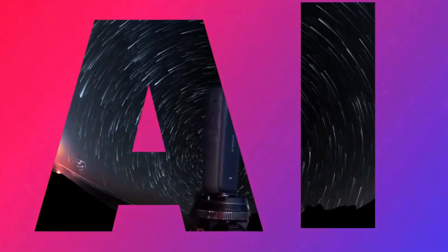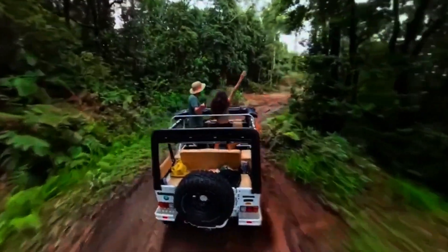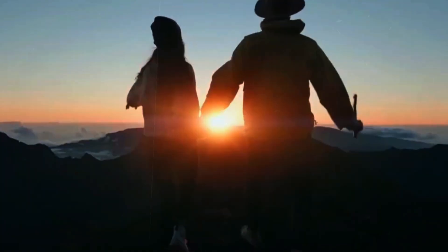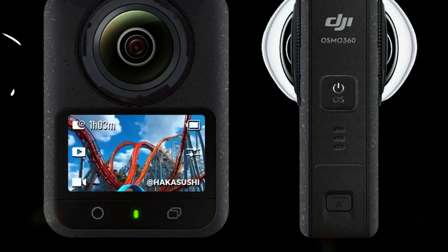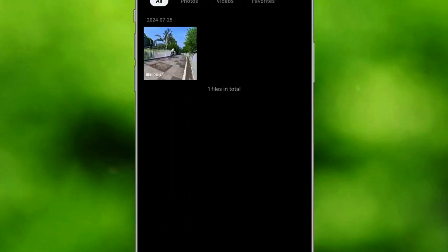Some users have speculated that a slightly larger body might improve heat dissipation and battery performance. While the final design is still unknown, the leak has already sparked debates on whether a bulkier form factor could actually be better for capturing 360-degree footage. The DJI Osmo 360 is expected to be a rugged and reliable camera built for adventure, lightweight yet strong enough to handle tough conditions. Its weatherproof design could make it ideal for outdoor enthusiasts, extreme sports athletes, and travelers who need a durable camera that can withstand harsh environments.